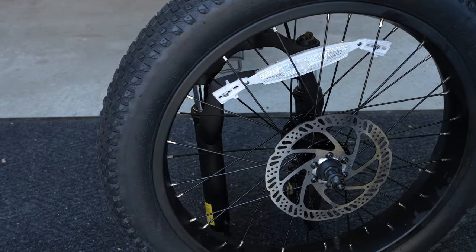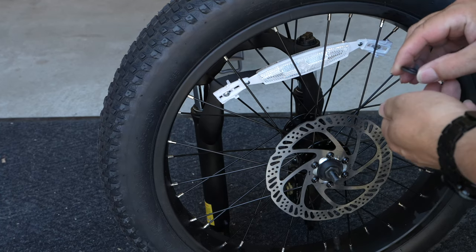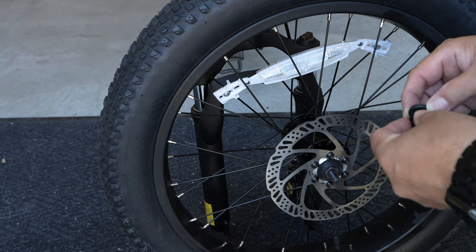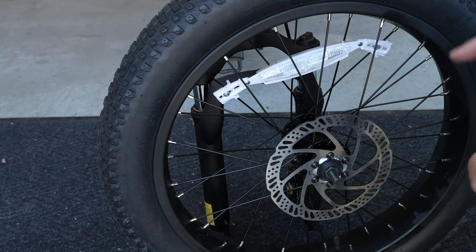The other thing you're gonna want to do is go ahead and remove the lug nut, washer, and locking washer, then put them back on in the same order: locking washer, washer, then lug nut. Let's go ahead and get that installed.